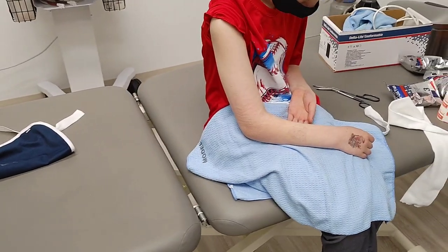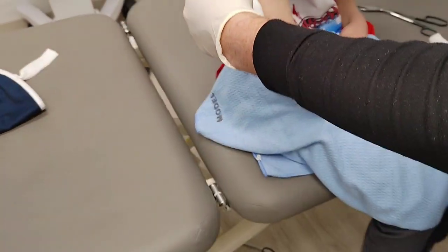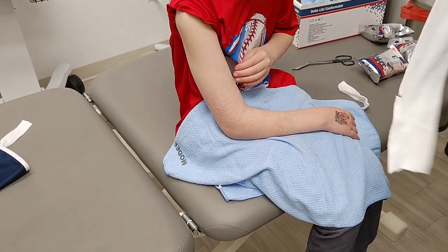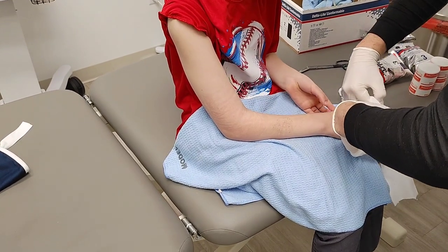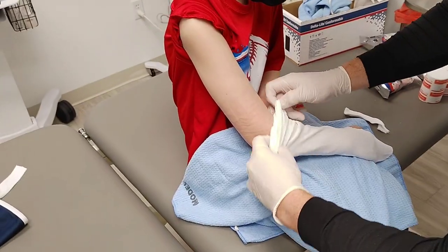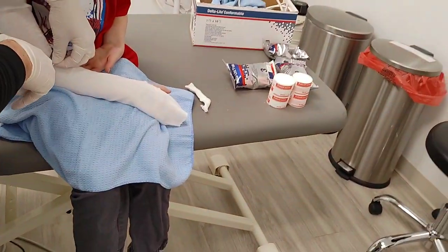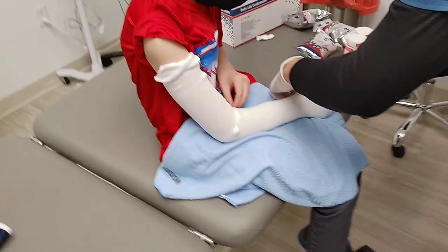Oh my. Just wait until you get the cast off. What are you thinking 'oh my' about? My skin. It's so sweet. Why is it so weird? Because it's been all wrapped up. This is a weird cast. That's just the bottom part of it. This part goes under the cast so that it doesn't hurt your arm, your skin.